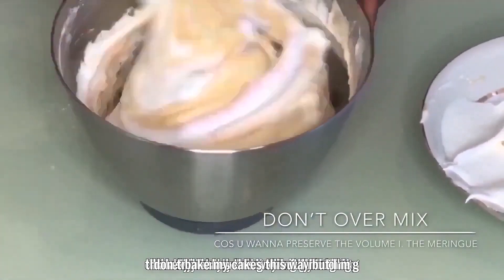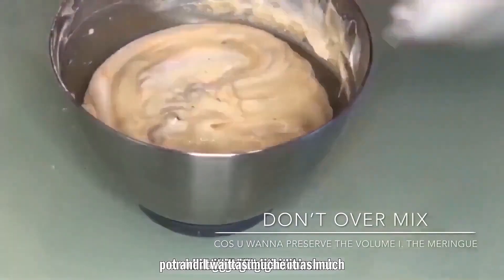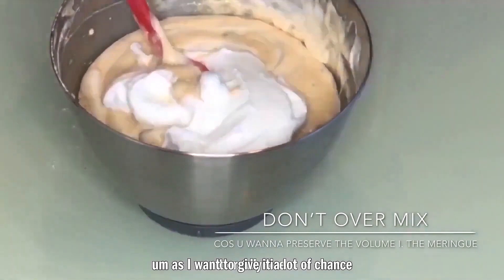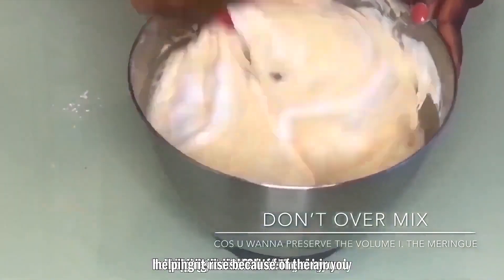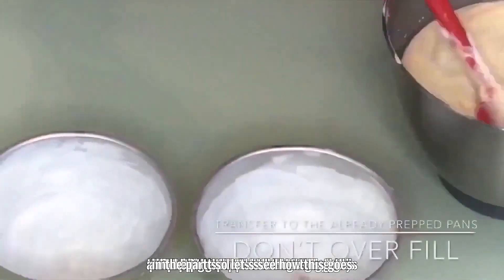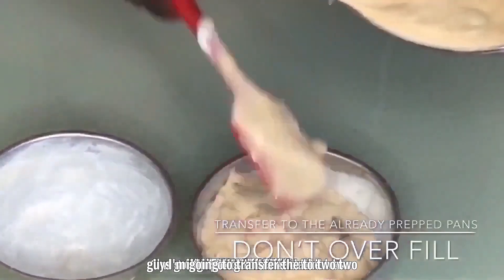The reason I'm using whipped egg whites folded in is to give the cake as much chance to rise as possible, especially since one of them is going into a pot. You're essentially helping it rise by incorporating all that air into the egg whites beforehand. Let's see how this goes.